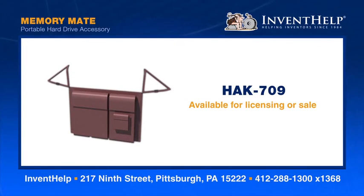The inventor created this because he knows that while traveling, or otherwise away from home or the office, it can be difficult to use a portable external hard drive with a laptop due to limited or no table space. For more information about this invention, please call 412-288-1300, extension 1368.